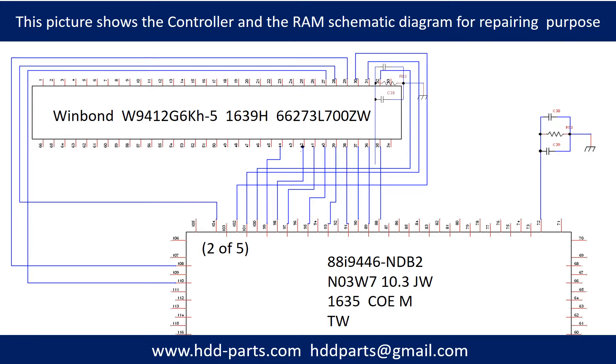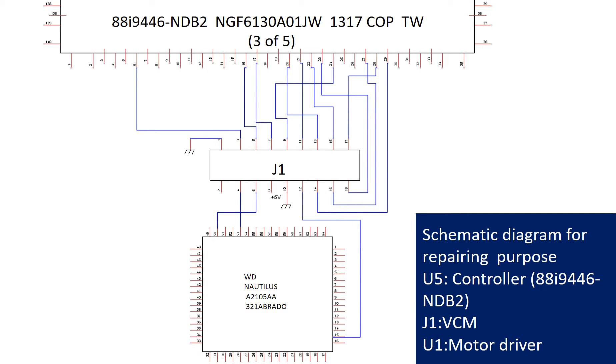This picture shows the controller chip and the memory chip schematic diagram for repairing purpose. It also illustrates U5 the controller chip, J1 the voice coil motor, and U1 motor driver schematic diagram for repairing purpose.